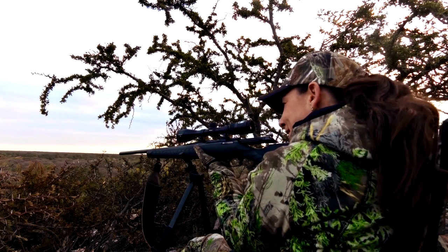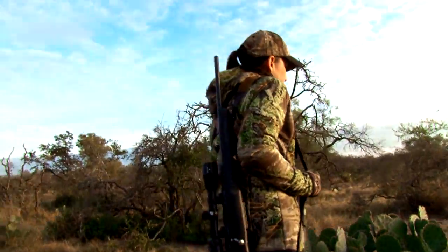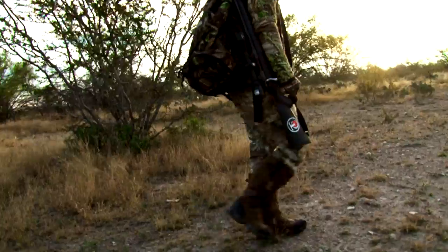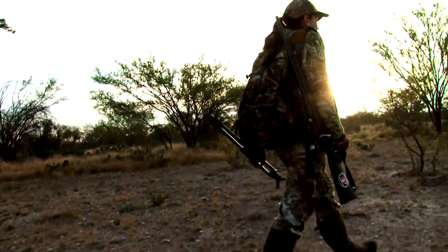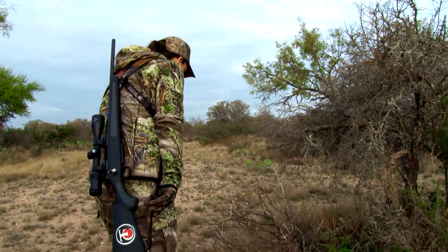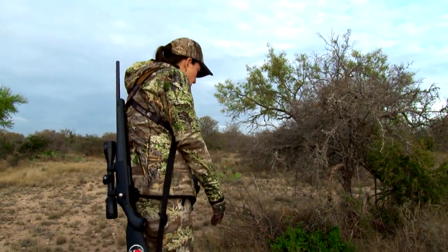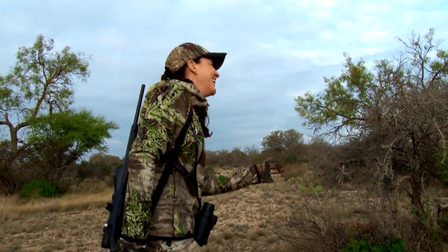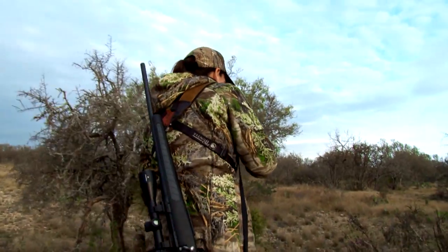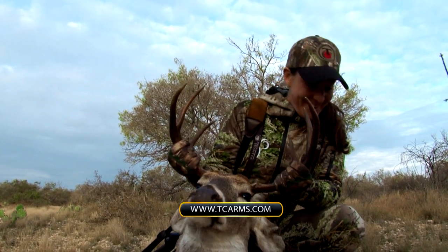Regarding the shot, I felt pretty certain I had a good shot — I had good stability and made a solid trigger pull. I can't even explain it; I'm still lost for words. We went to track him and Jeff said he found a blood trail right up ahead. I still couldn't see anything, so he said to look closer and look all around. It was a pretty good-looking buck for my first one.